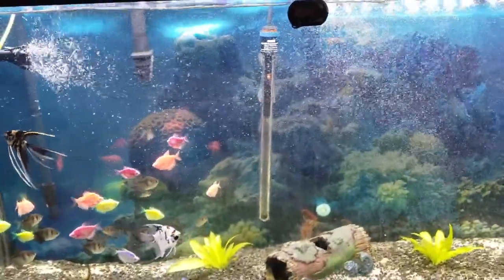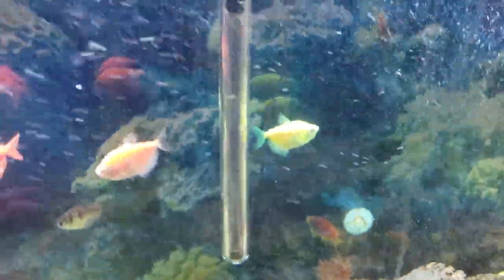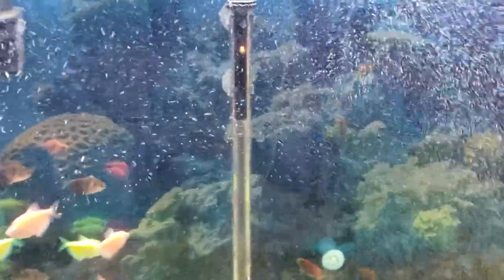This canister filter is the Cascade 700. It's got this prime button. This is my inlet — water in — and this is the water out. Pretty simple, works very well. It has two baskets. I put this one on to try it out.